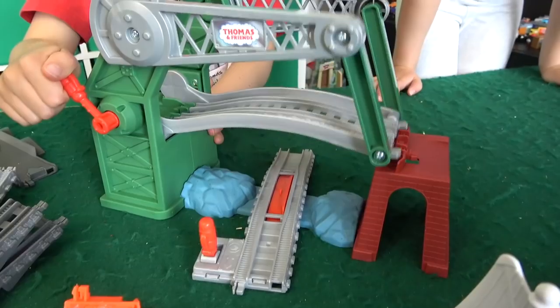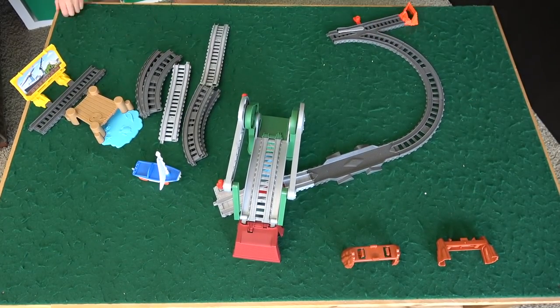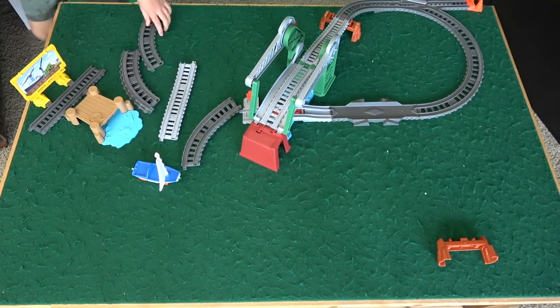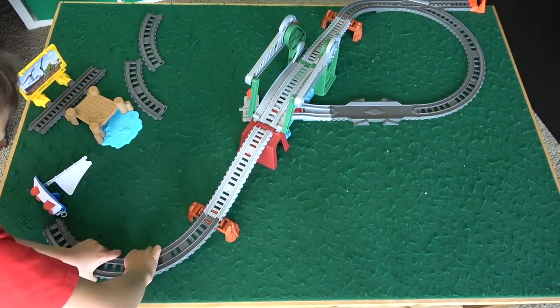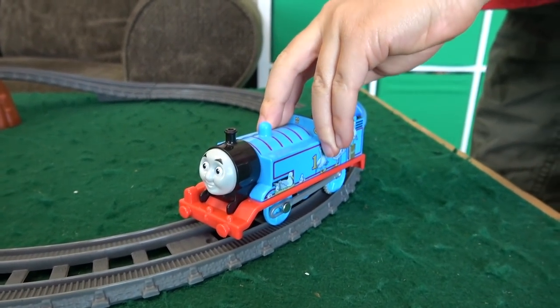There's Liam putting the bridge on. That's a big bridge actually. Liam built the set in all its glory. It's beautiful, looks very basic. Let's start Thomas and see what happens.